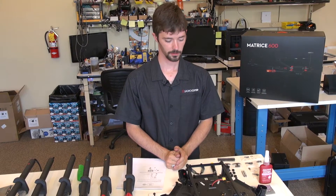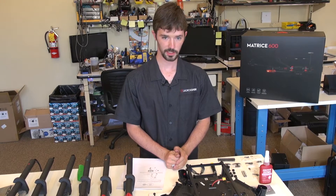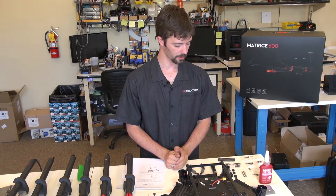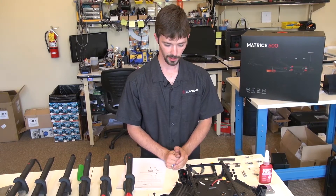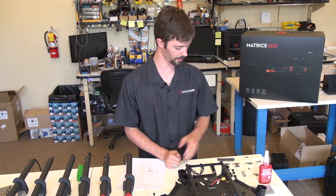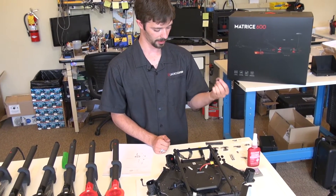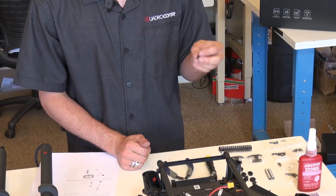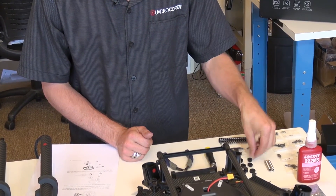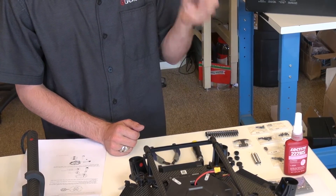This is Chris with Quadracopter again for the M600 assembly video. I've already taken the liberty of unbagging all of the various screws and things you'll need during this assembly process. I've got my screws laid out here to the left. We've got some rubber isolators right here that kind of shelter out any dirt and debris that might get into the boom. I've got a couple springs here for the landing gear, and a couple mounts that will be for the landing gear as well.